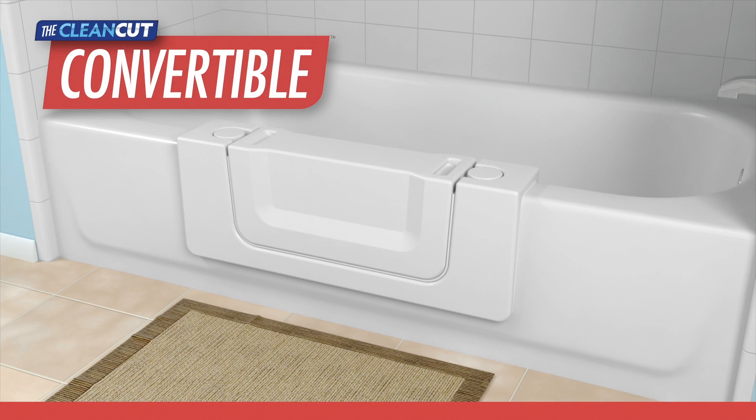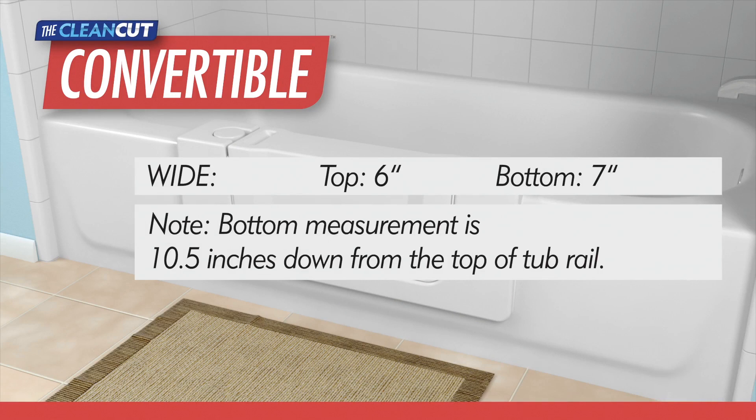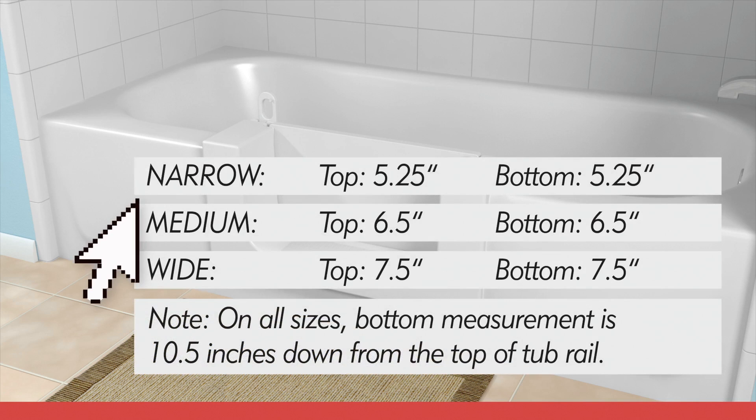For the Convertible, the bottom rail measurements should be taken 10.5 inches from the top rail. The Convertible is available in white and in one size that fits most tubs, and the top and bottom rail measurements may not exceed the values shown. For the Door, the product is approximately 24 inches long, so your two marks will each be 12 inches left and right of center. The bottom rail measurements should be taken 10.5 inches from the top rail. The Door is available in white, in three sizes, and in a left or right hinge configuration.